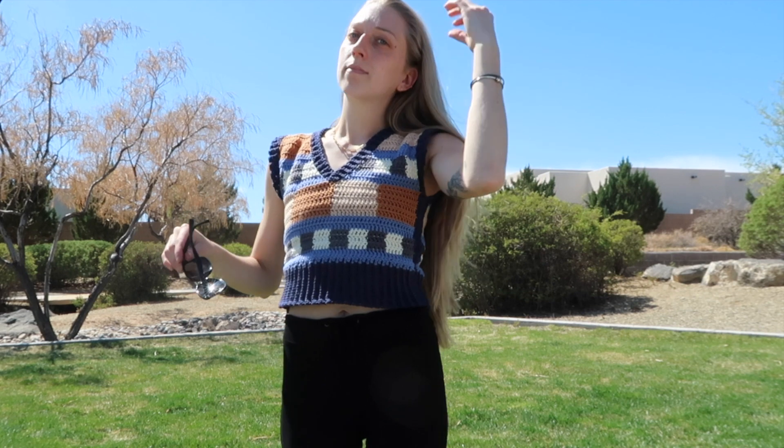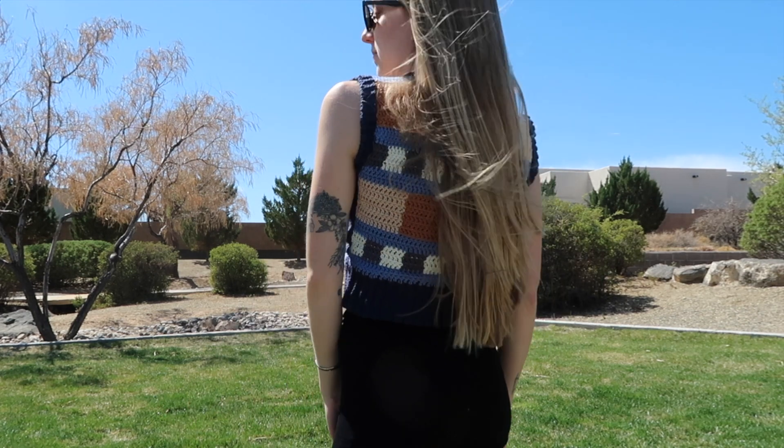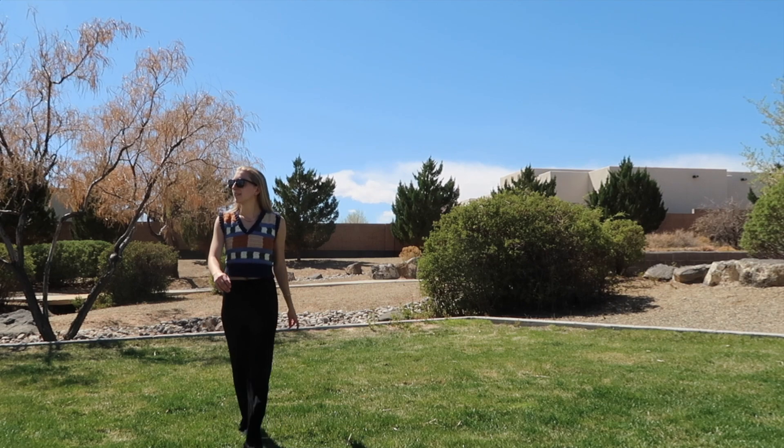I was gonna wait until tomorrow to even try this on, but I can't wait — I have to know. Oh my god. Okay, I don't know about you, but I really like it. I think it came out so good, not gonna lie. I'm super happy.